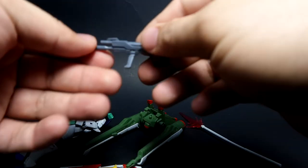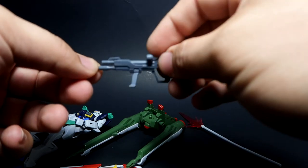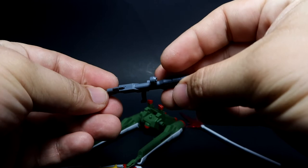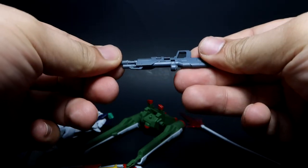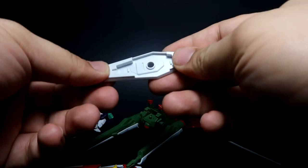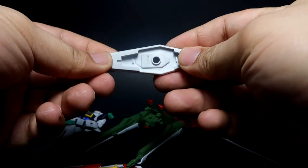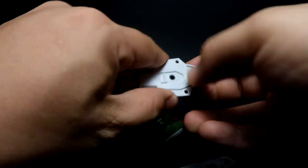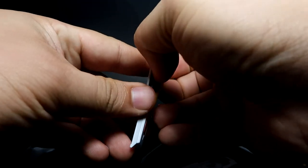You've also got your beam rifle here — I forgot to mention it in the weapons list. There are some nubs and basic design there. Then there's the small expendable shield, which I'm going to show you how to take apart.